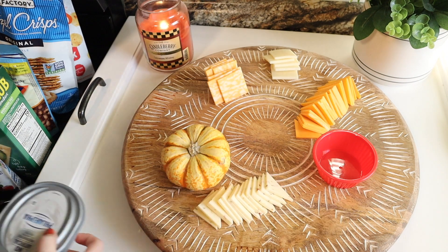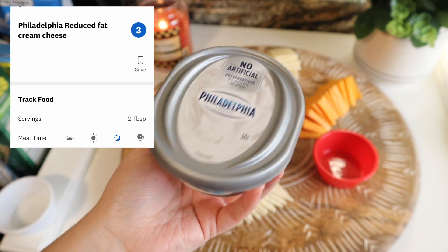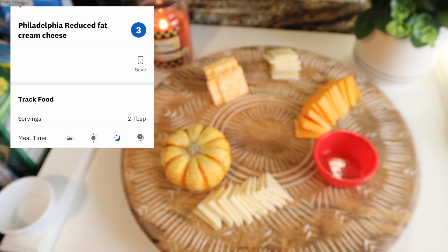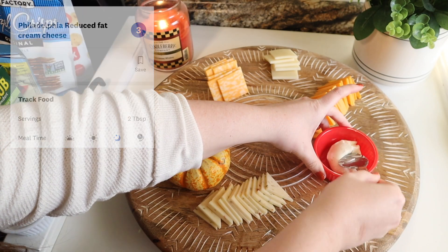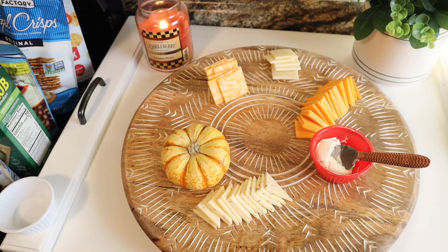I got a couple of ramekins to use on the board — one for pickles, which you'll see later, and one for this third less fat cream cheese. That was really useful for anything spreadable or that had liquid with it so it wouldn't get on everything else.